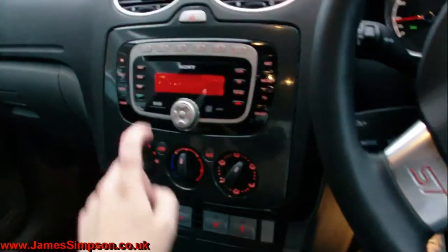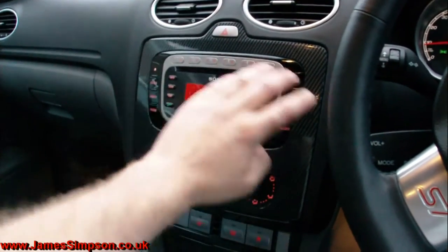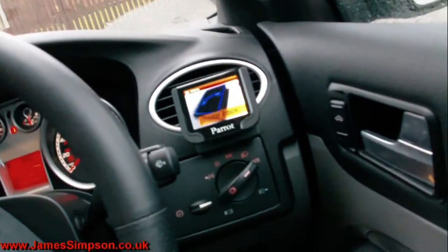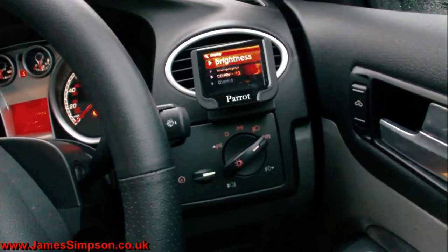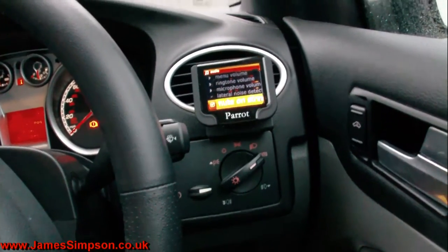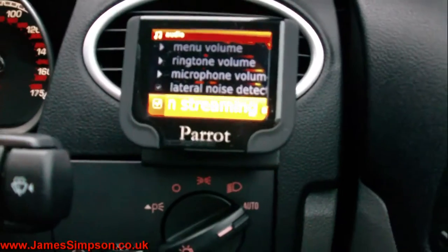If we play this Parrot music, it'll just put the stereo on mute so you won't be able to do anything with the buttons on the stereo itself. So in the settings menu on the Parrot, if we go into Settings, then Audio Settings, and go down to Mute on Streaming, we just deselect that.